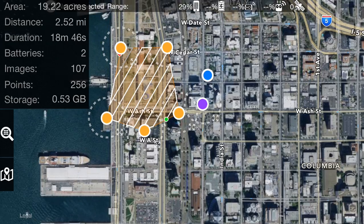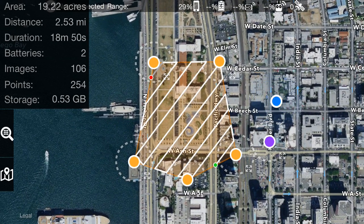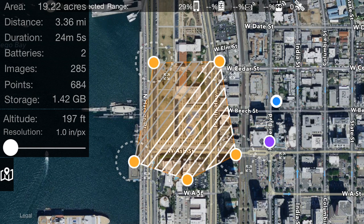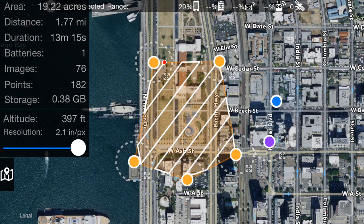You can rotate the starting and end points. Another thing to look at is the height or altitude above the takeoff point that the aircraft is going to fly. This is currently set at 328 feet, which is 100 meters. We can take it down to 197 feet, which is 60 meters, or up to just under 400 feet — DJI doesn't let you set waypoint missions above that currently, so our limit is set there.